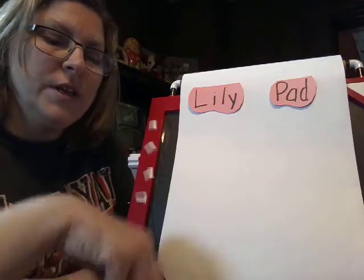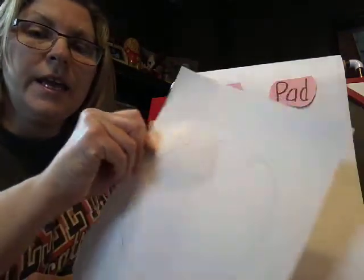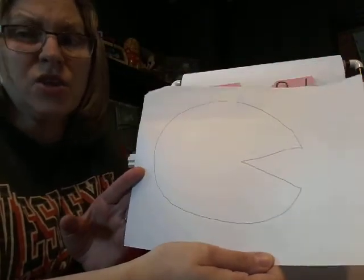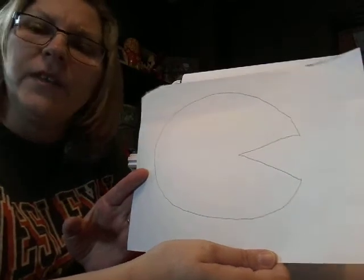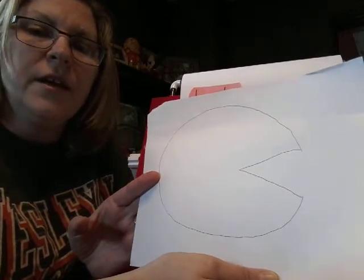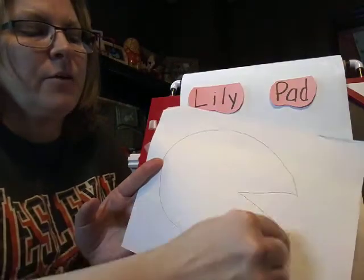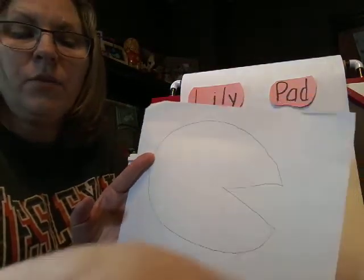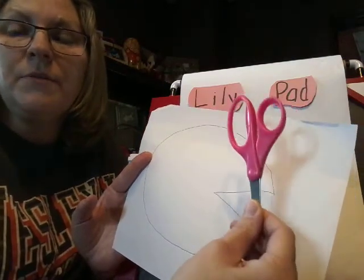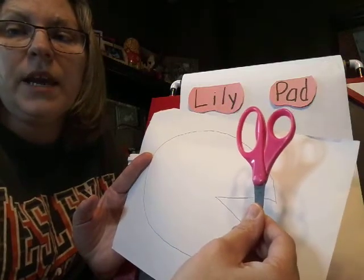One of the things you'll need to do, maybe with a big person, is go ahead and draw a lily pad. Really what it is is just an oval — we've talked before about how an oval is just a squished circle — and then you're just going to make an alligator mouth in it. Then with a pair of scissors, if you have little scissors, maybe your big people will let you cut it out, or maybe your big people will cut it out.